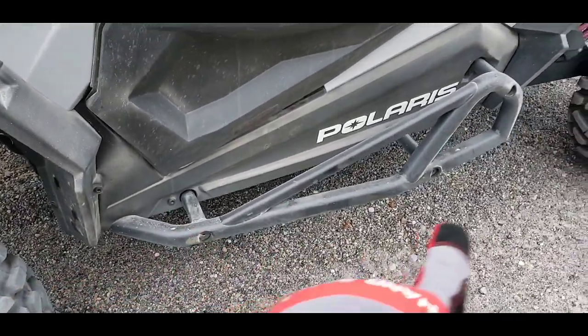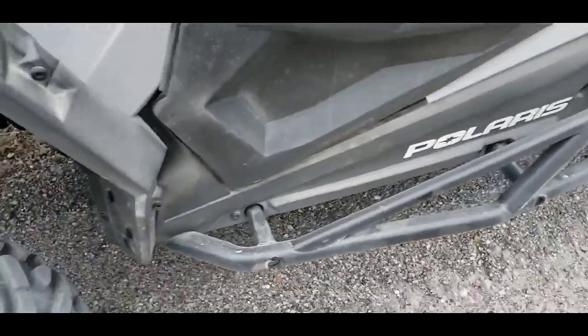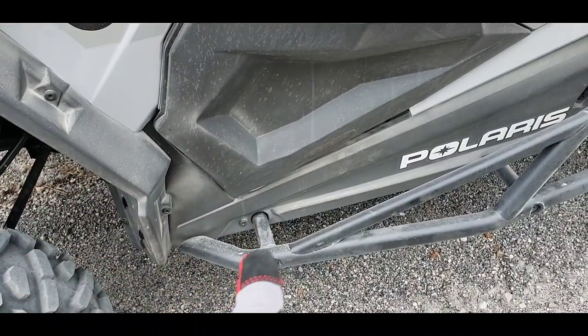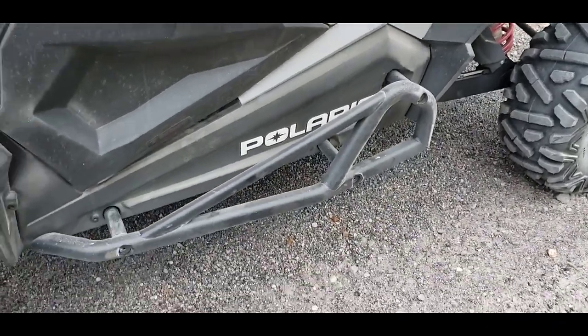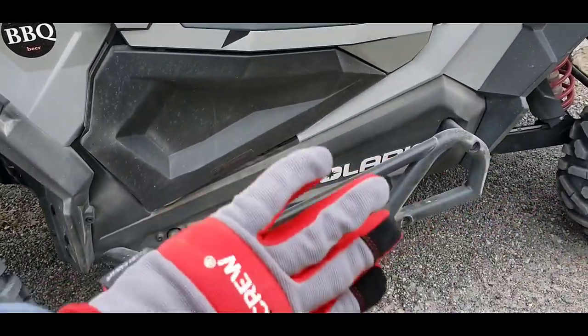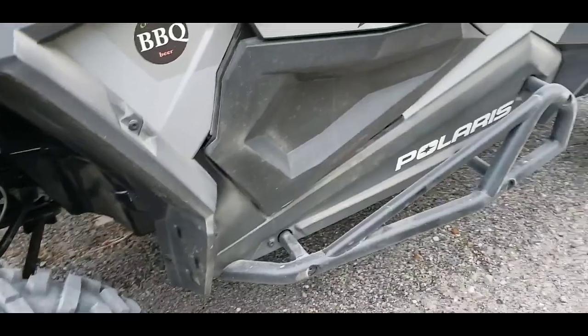Really cheap rock sliders here. I'm not going to name the brand — I think they suck. They don't go through the frame tube. They've got kind of an anchor bolt in there and they require a little bit of grinding. But for the price, can't beat it. Just don't step on them. I guess they're good for the lateral bumps, but I really don't do that kind of riding yet.